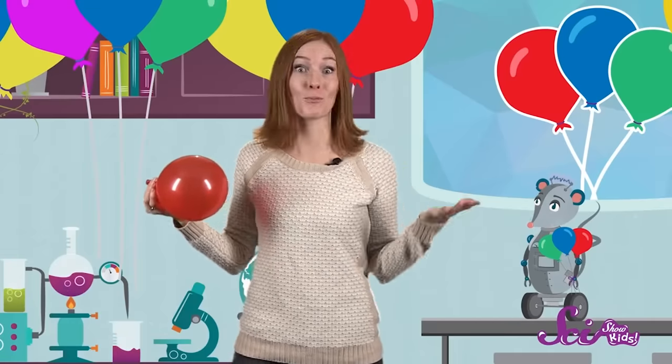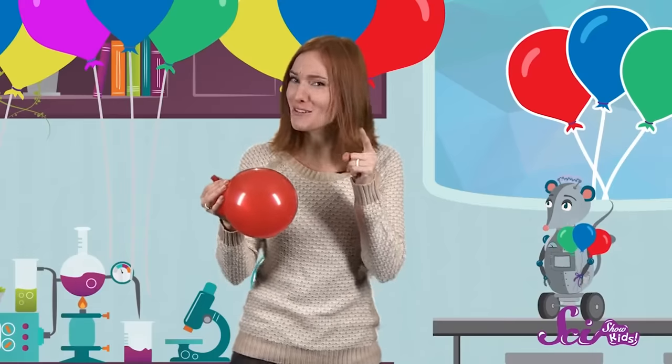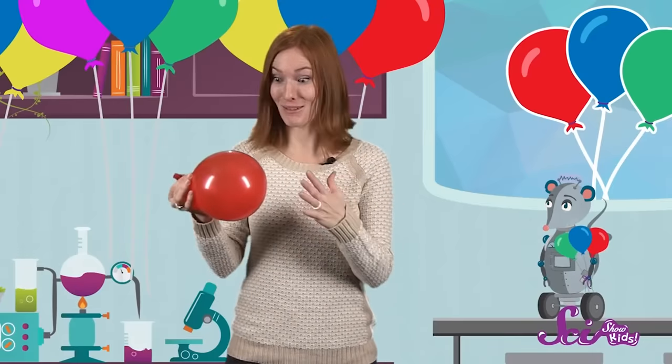Ta-da! Even though we can't see the air around us that we breathe, it takes up space. And when we put air inside of something, like this balloon, it takes the shape of whatever container is holding it. Now, once I blow up a balloon, what do you think will happen if I let go of it and let the air out? Will its shape change? Will it drop to the ground? Or will something else happen? There's only one way to find out.